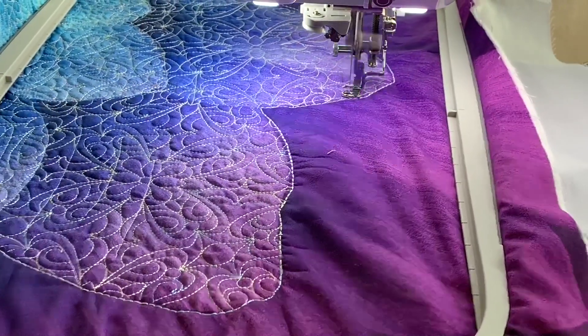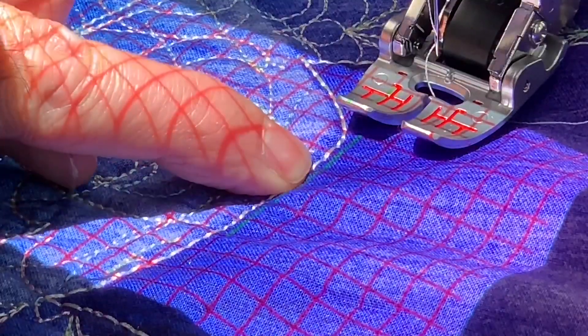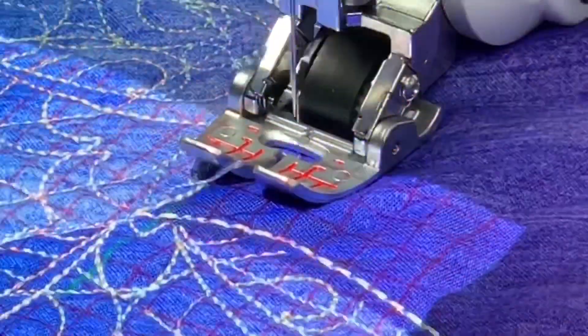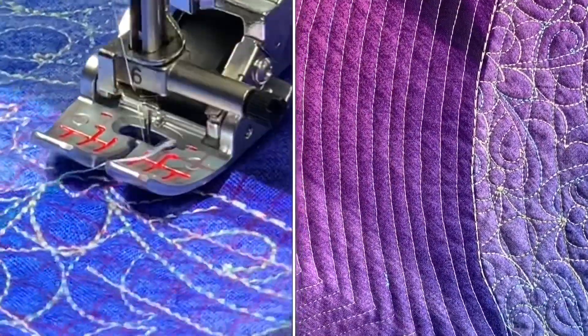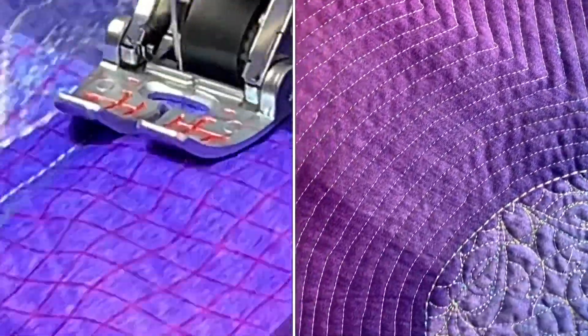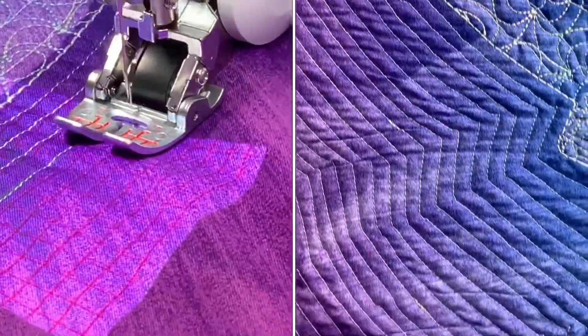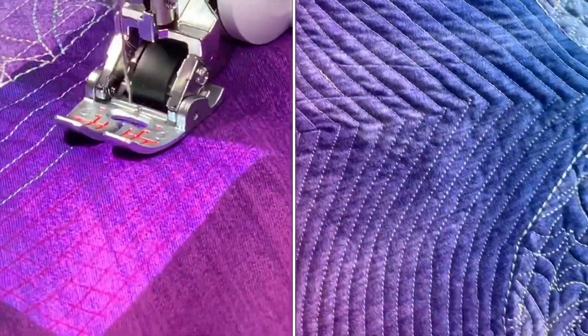Now using the exclusive digital dual feed, I also project grid lines that are exactly a quarter inch apart, and this gives me the ability to do echo quilting. Each one of these lines are a quarter inch from each other, and this really makes the flower stand out. I quilt the entire background this way.